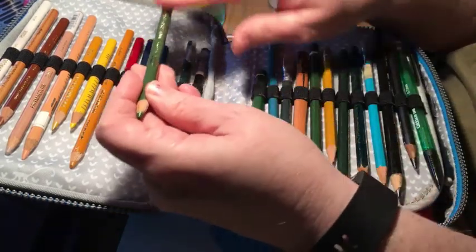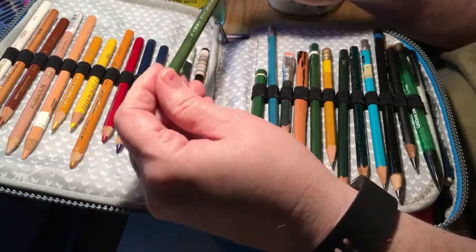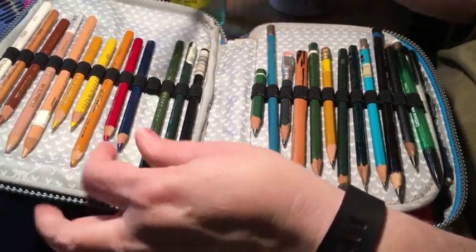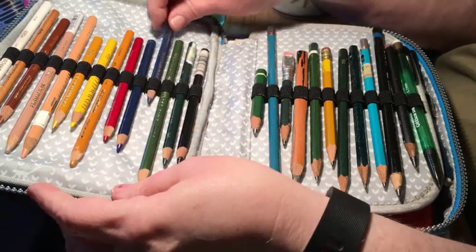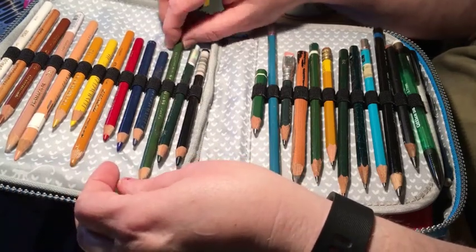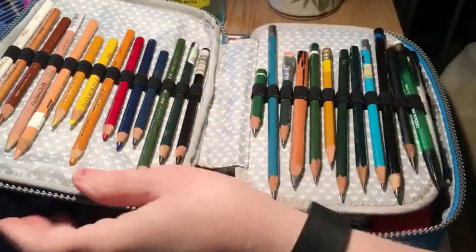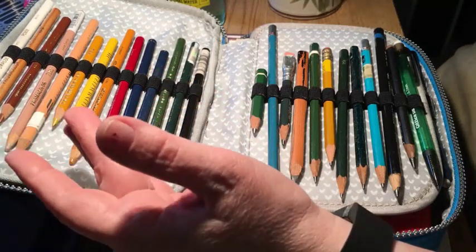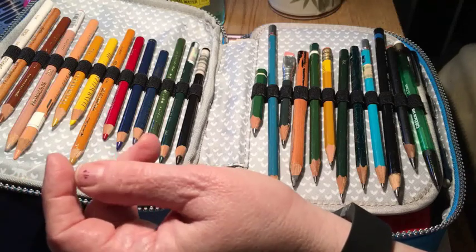Some of mine you'll notice are Eagle brand — these are vintage antiques, you can't get them anymore unless you find someone who's hoarded them. I've had some of these pencils for easily 40 years. I haven't worked with them a whole lot to compare with the Polychromos, but there's a video by Southpaw Creative Arts where she compares Prismacolors to other pencils — I'll put the link down below.